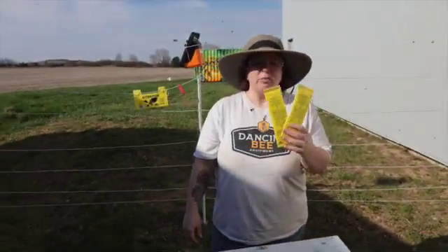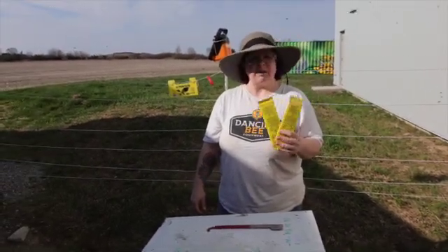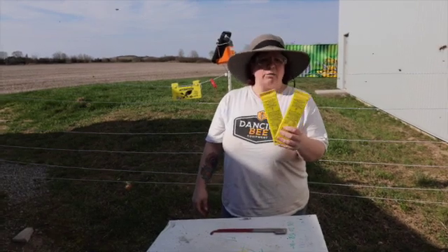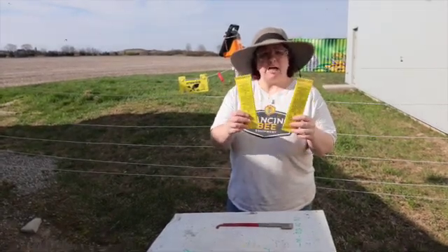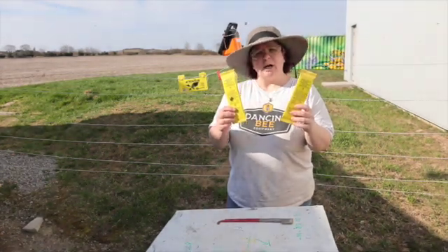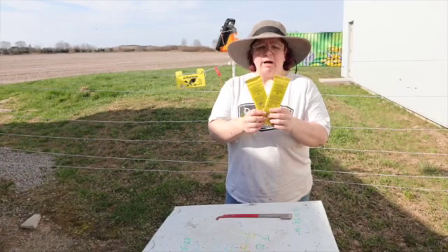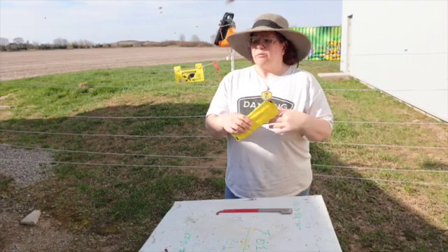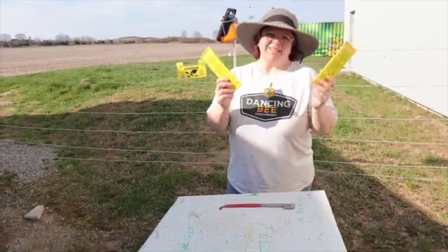Stay tuned — we're going to talk about mite treatments very soon, because it is that time to start thinking about them. Some of you may have already started with certain treatments. This is a new one that Dancing Bee is the exclusive provider for in Canada — it's called Appy Life Var — and we're going to show you how to apply it along with other treatments. If you like our channel, please subscribe to our YouTube channel, follow us on all our socials, and we're here for you if you have any questions. Have a great day!